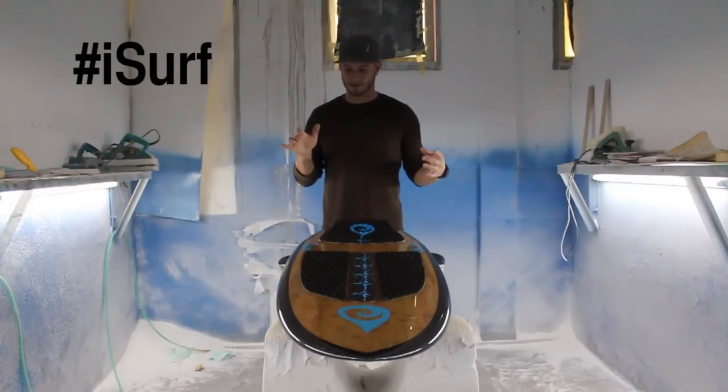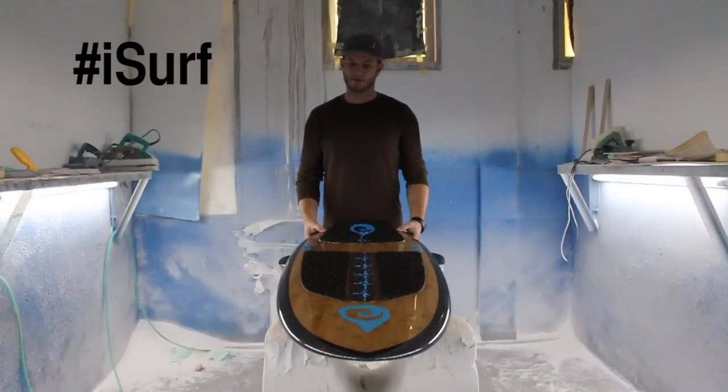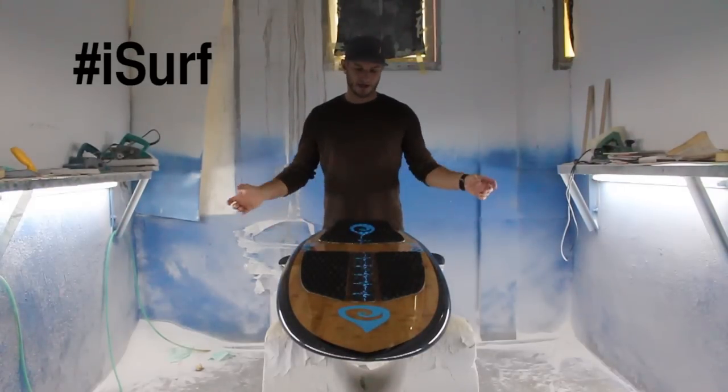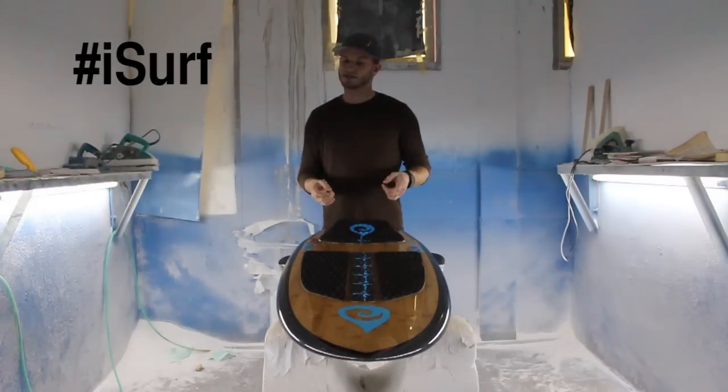This board features a really nice bamboo carbon fiber construction that's backed up with an EPS core with a hardwood stringer and epoxy resin throughout. EPS epoxy is the lighter, stronger construction technique — make sure you get that when you buy your surfboard.